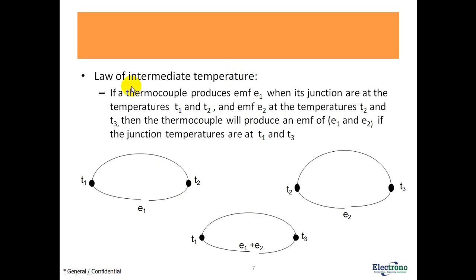Law of intermediate temperature: it states that if a thermocouple produces EMF E1 when its junctions are at temperatures T1 and T2, and EMF E2 when at temperatures T2 and T3, then the thermocouple will produce an EMF of E1 + E2 if the junction temperatures are at T1 and T3. This means: a thermocouple with junction temperatures T1 and T2 produces E1; with T2 and T3 it produces E2; so with T1 at the measuring junction and T3 at the reference junction, the EMF produced will be E1 + E2.